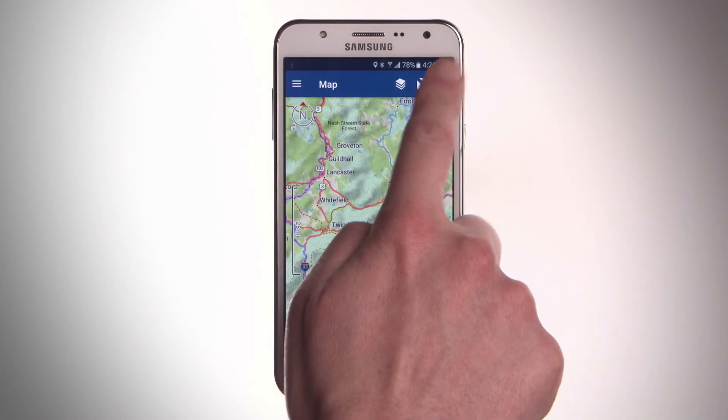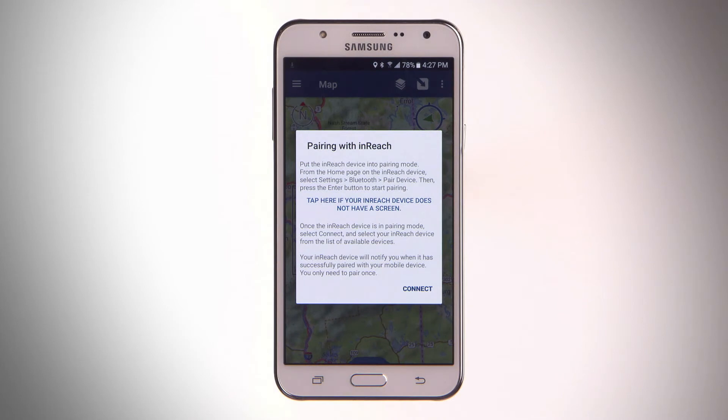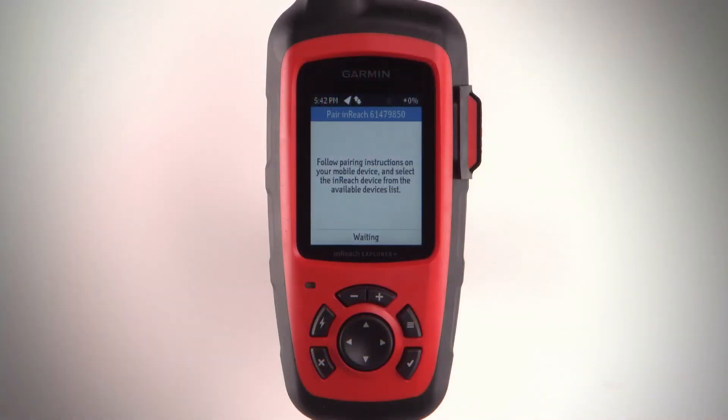In the EarthMate app, select Options, then Pair Device. Follow the instructions in the app to finish the pairing and setup process. Now the devices will connect automatically when turned on and within range.